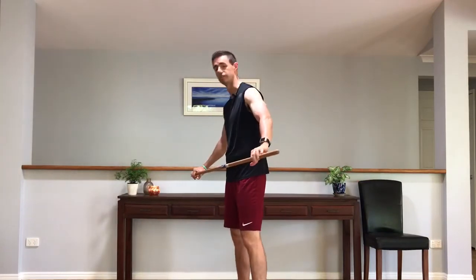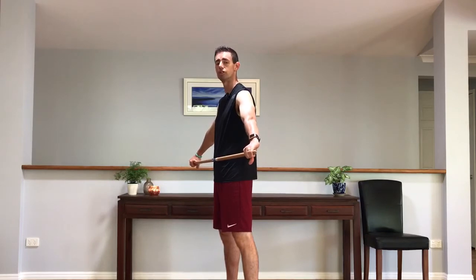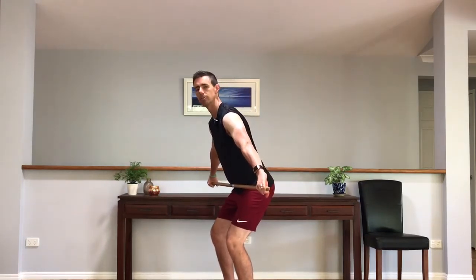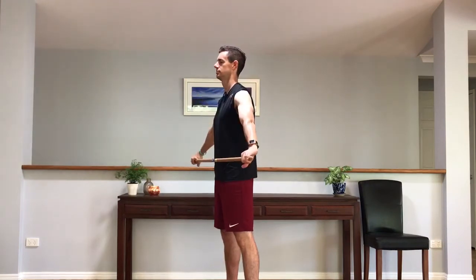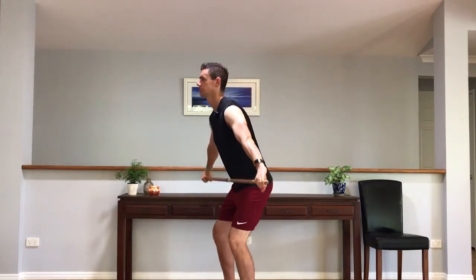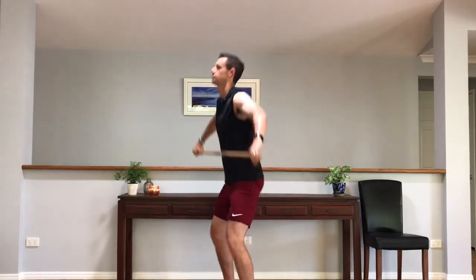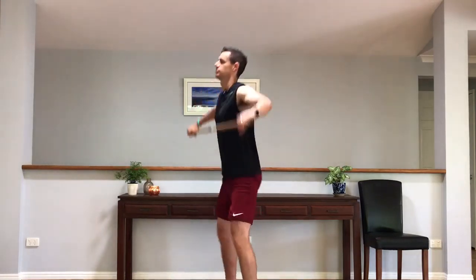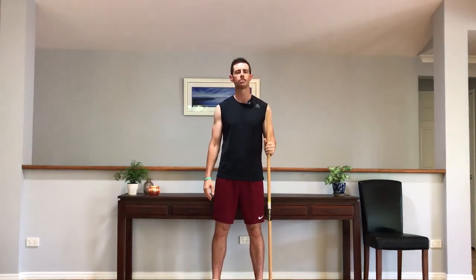And we'll finish off just with a three-quarter view. So again, starting position — if we're not using a chair, we're down in that crouch with knee bend and hip bend. Otherwise, you're using the chair for the starting spot. And last one. Good. Well done. You've just done your five-by-five of snatches for FitMed Pulse.